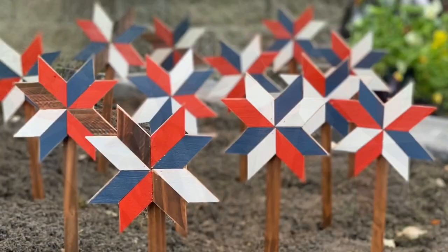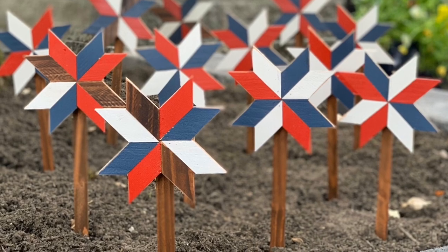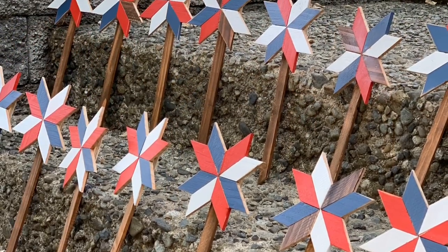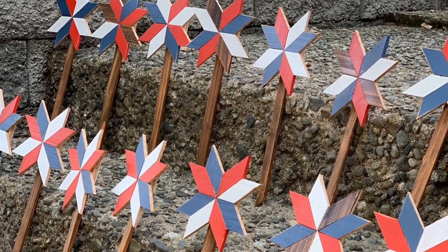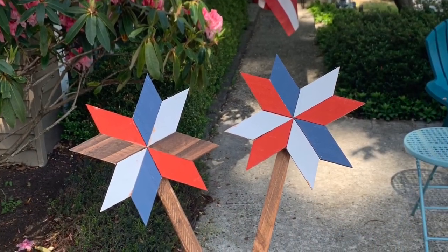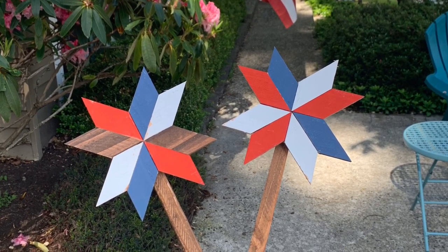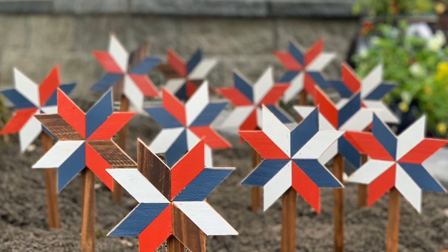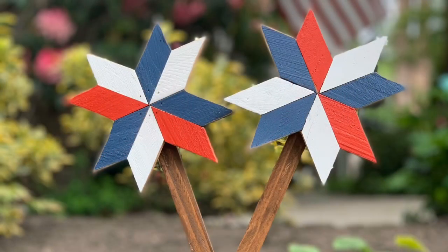You'll notice I have a red, white, and blue theme here because I am building these for my summer flower pots. I also do different colors throughout the year and change them out as the seasons go — fall colors, Christmas, really any holiday you can think of. You just switch out to the colors of your liking. I hope this gives you some ideas and you enjoy the class.